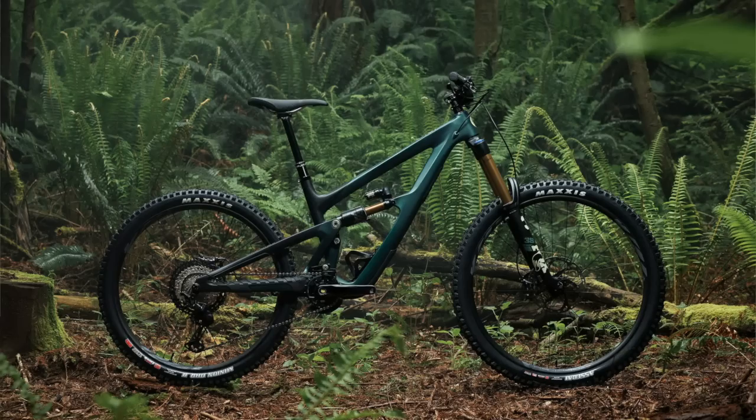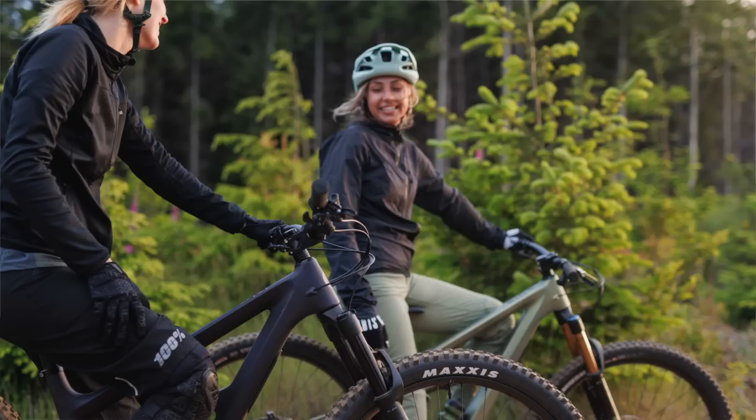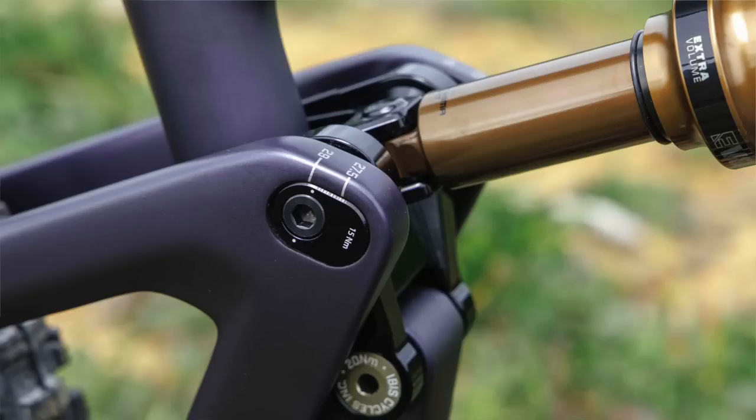We knew we were on the right track with the HD6 — it's been extremely well received, everybody likes that bike. We just needed to make the Ritmo version of it, and we made it even more tailored to the rider per size.